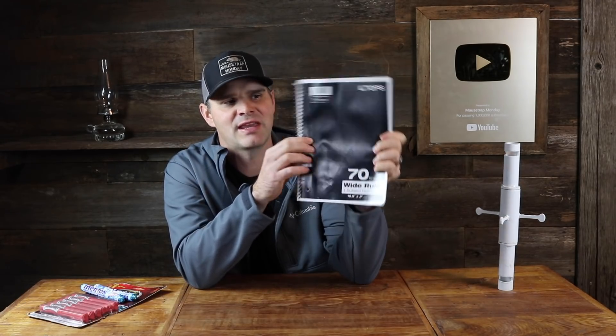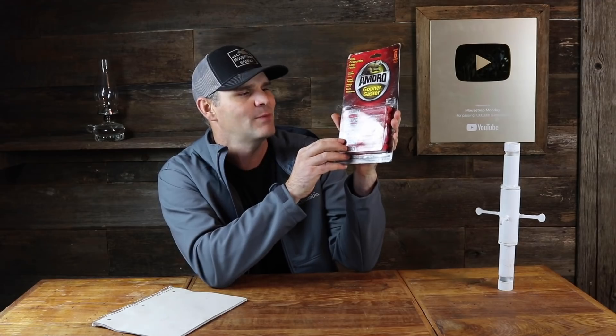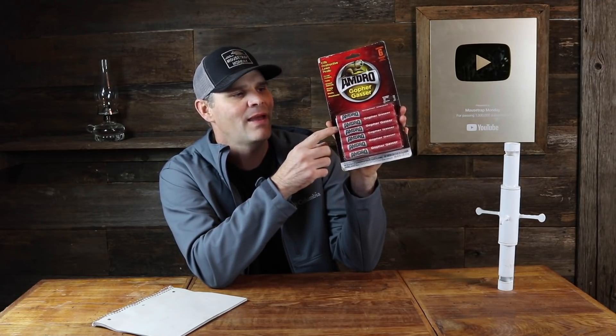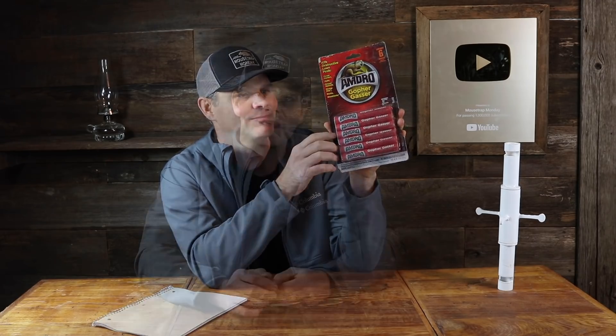So no exploding mousetrap. I do have a notebook here full of different mousetraps I came up with — over 100 mousetraps I'd like to build and try out. No exploding ones, but one of them is a coke and mentos mousetrap — somehow the mouse drops the mentos down in the coke and gets caught. I have some prototypes; that will be a fun video. Also, this is called gopher smoke — it has a fuse and puts off smoke that kills gophers down in the tunnels. I thought maybe I could build a trap where a rat goes in there, sets it off, and gets gassed. I have a huge list of ideas for making mousetrap videos, years and years worth of content.